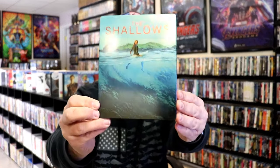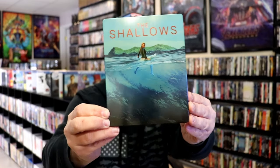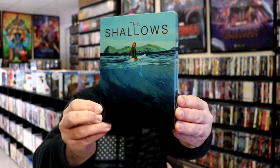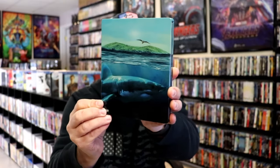I've got the wrapper off and the J-Card removed. Here's the front of the Steelbook. It is a lightly glossed Steelbook — no embossing or debossing. Great looking image there. And then here's the back.